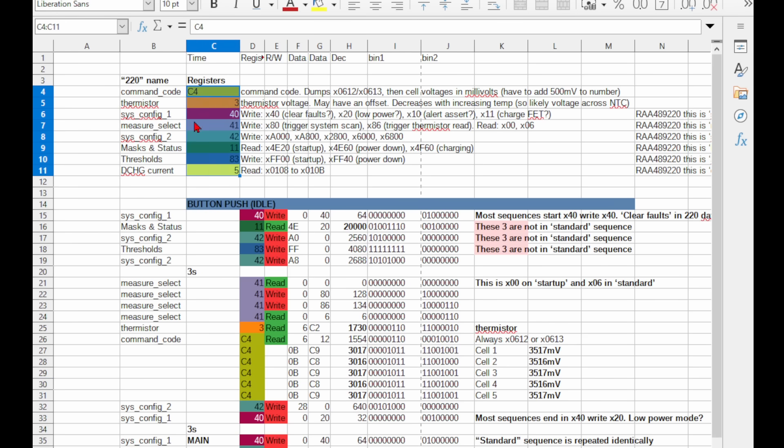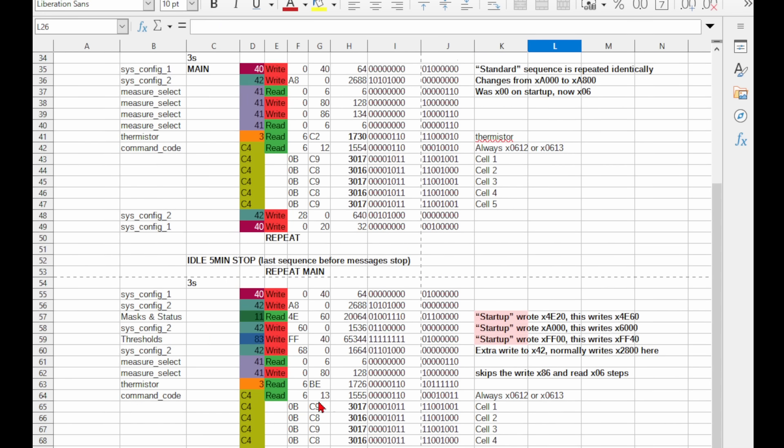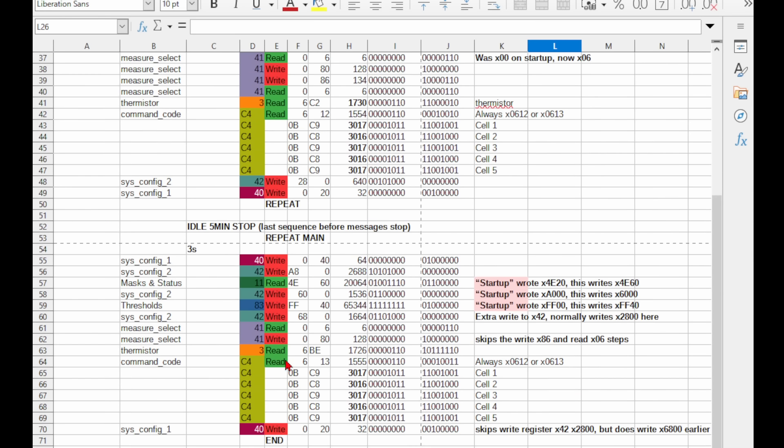Only 8 registers get used, and they mostly match up with those in the 220 datasheet. This C4 register is not in the 220 datasheet, but it does have 5 conspicuously close numbers, and converting them to decimal shows that they are the 5 cell voltages in millivolts with a 500 millivolt offset. The first word is usually 0612, but changes to 0613 when it's about to enter sleep mode or when it finishes charging — it's likely status flags.